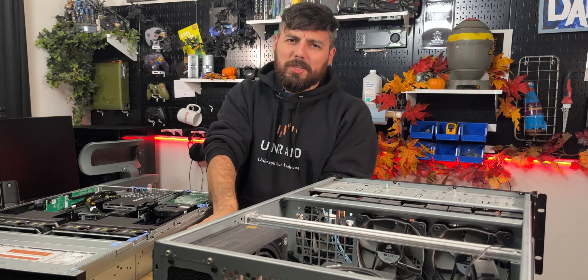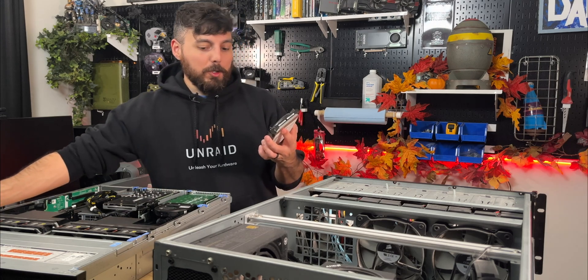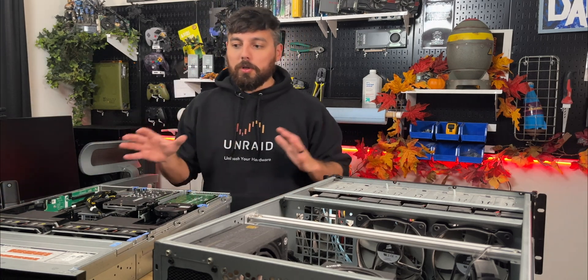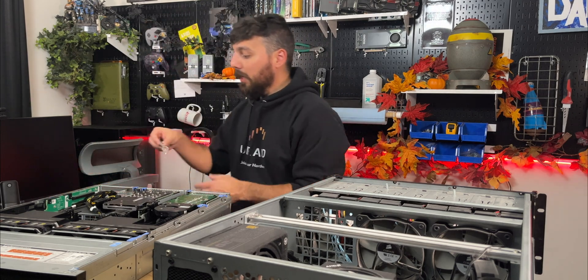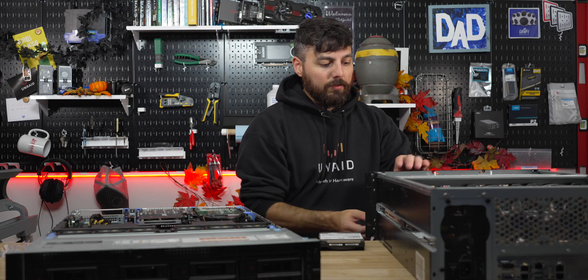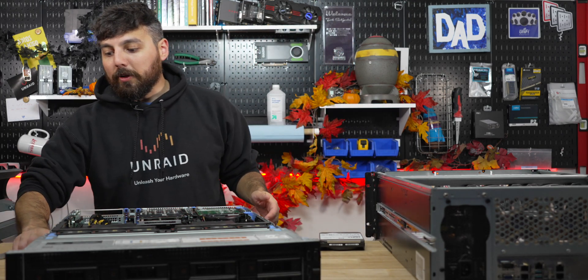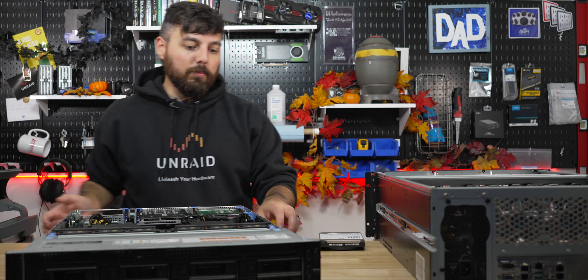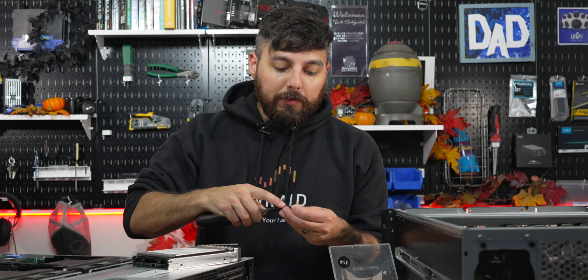What you guys care about is the hardware and the journey from point A to point B. I'm doing the drives one-to-one in the order I want so I don't forget which disk goes where. It's all about setting yourself up for success. This is going to be a lot of work.